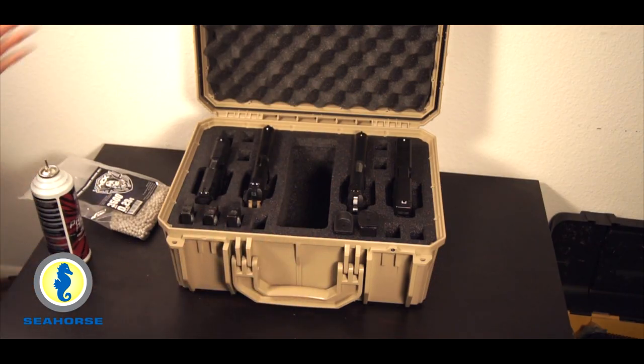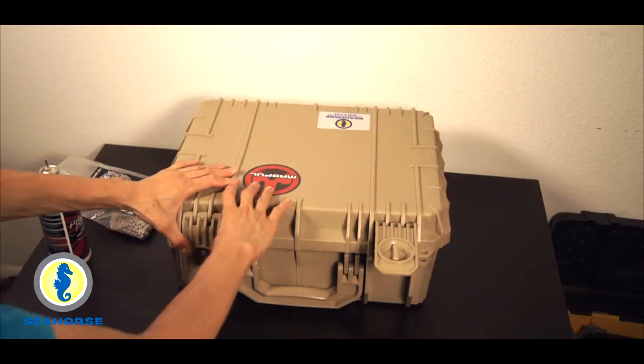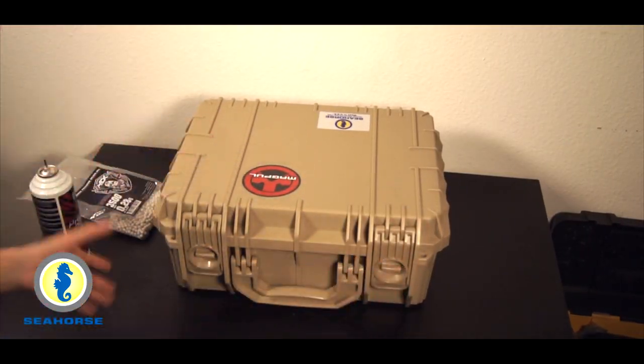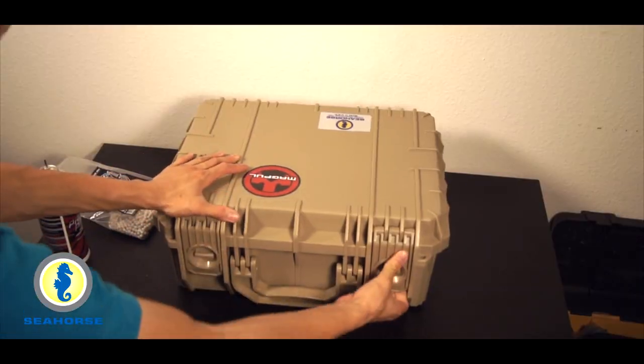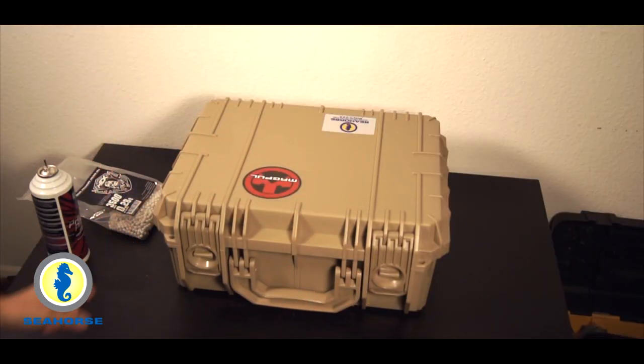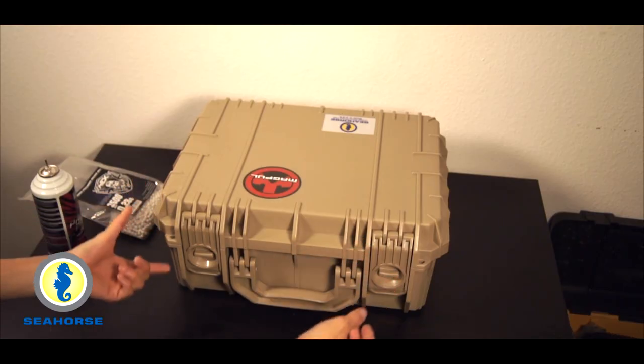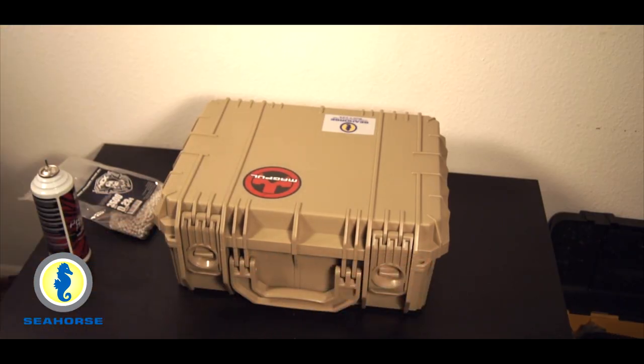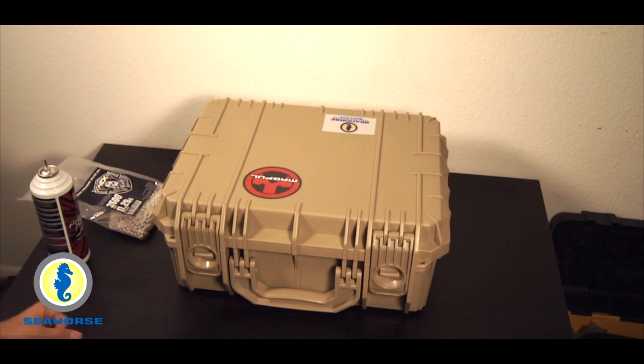When it comes to securing the case, you just put the latches down, then you rotate these suckers right there. These things are not coming open, and it's pressurized. Within the build of the case you have two molded portions so you can throw in some master locks or anything like that.